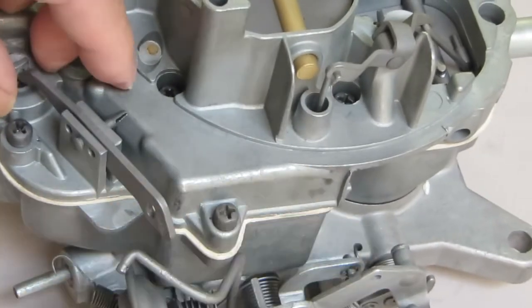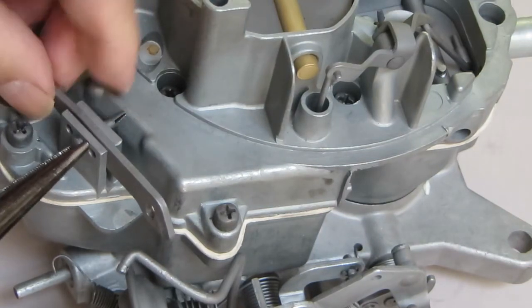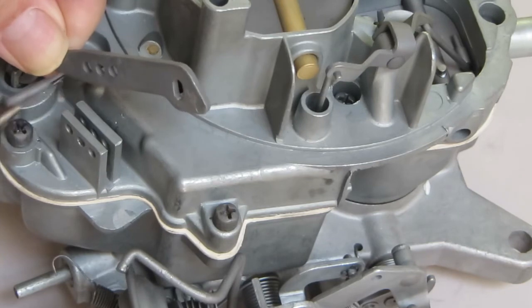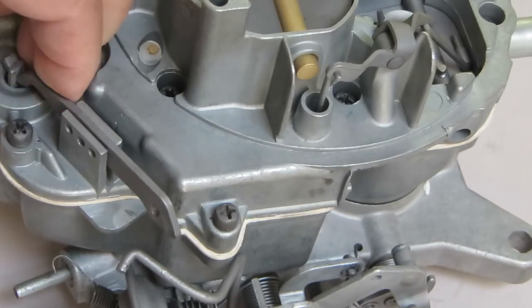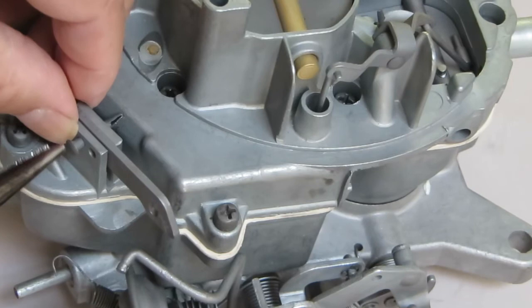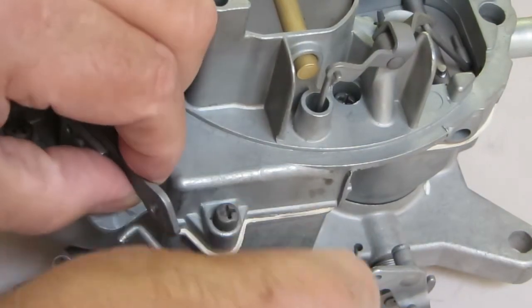Now the rod's off, and then you've got to take pliers or something and squeeze the back end of this pin so that it'll come out, and then it just slips out like this. As you can see, you've got three holes in the lever and that needs to line up with the three holes here on the post. Normally you would put it in the middle. Then we'll put the rod back on.